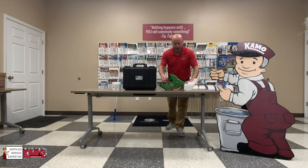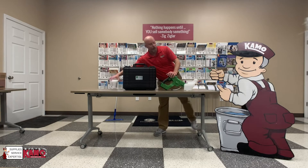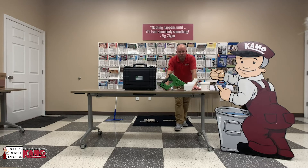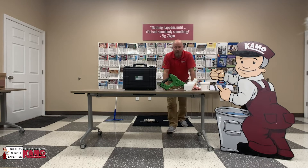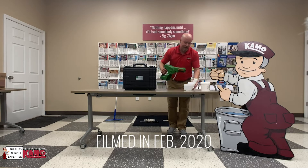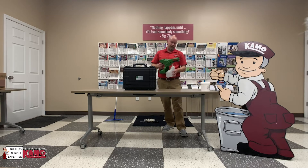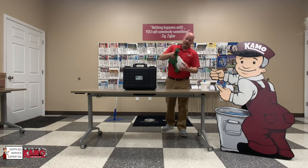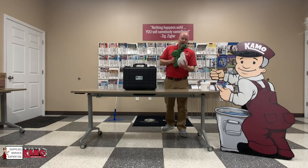We also carry the tablets that go into the sprayer. This is a chlorine tablet that's going to kill just about anything from MRSA to C. diff to flu, which is a big problem in the Augusta area right now. We're in the middle of flu season. So if you've got a daycare, a school, or a gym, you really need to be using one of these things to disinfect and keep your students and your clientele safe and healthy.